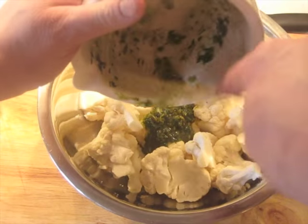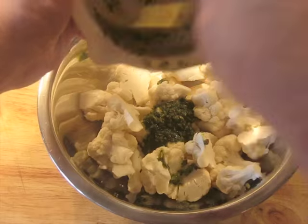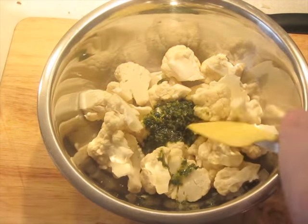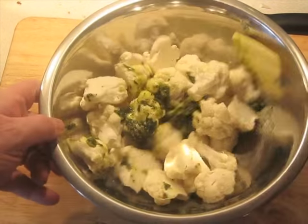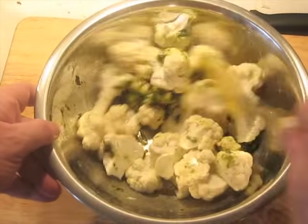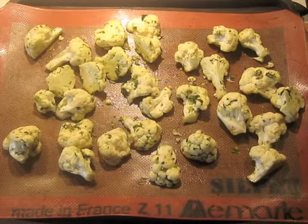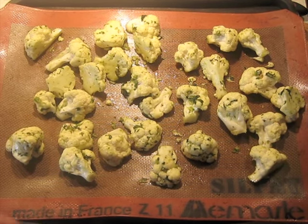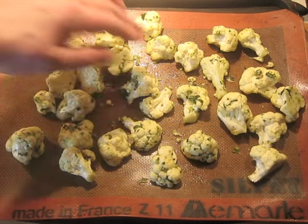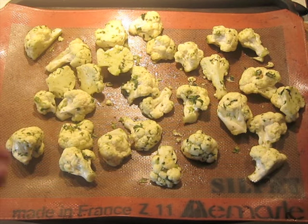I'm scraping out the contents of the mortar and we're just going to toss to combine this. You can use your fingers too — it's more efficient, actually. Then spread it out, preferably on a silicone mat. You can use a plain metal baking sheet, but it won't be as good; the silicone mat will keep it from burning on the bottom. Then this gets roasted in a 190°C oven.